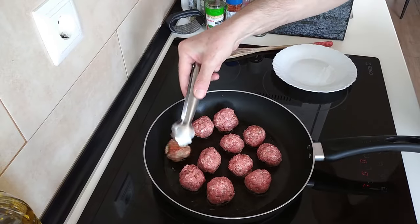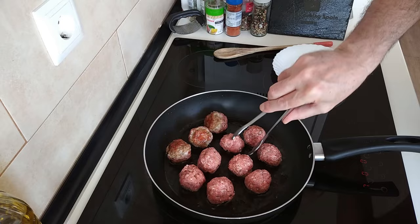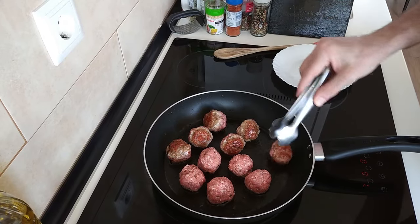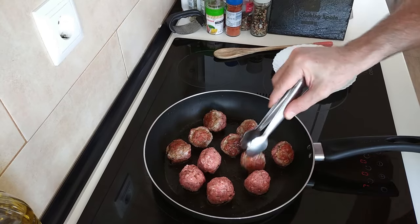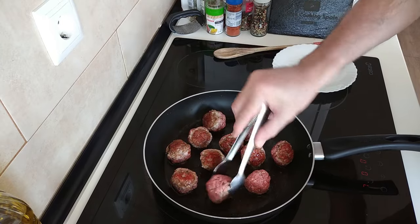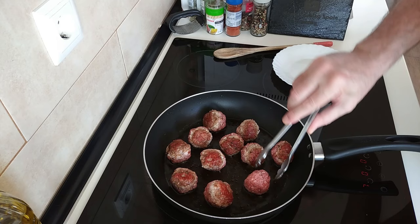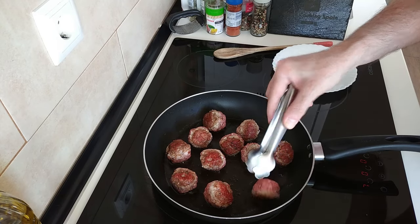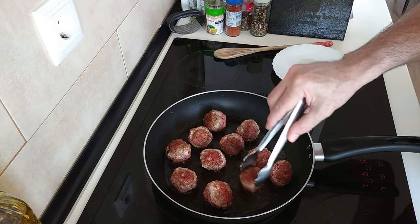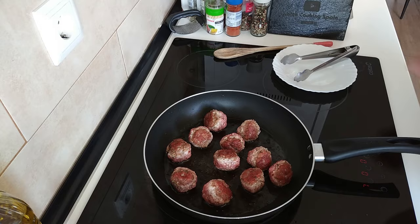Right, so let's turn these around. Nicely browned. We'll wait for the other sides to brown off as well. I won't really bother doing the sides — you know, maybe I should make square meatballs next time! What do you think? So let's wait for them.